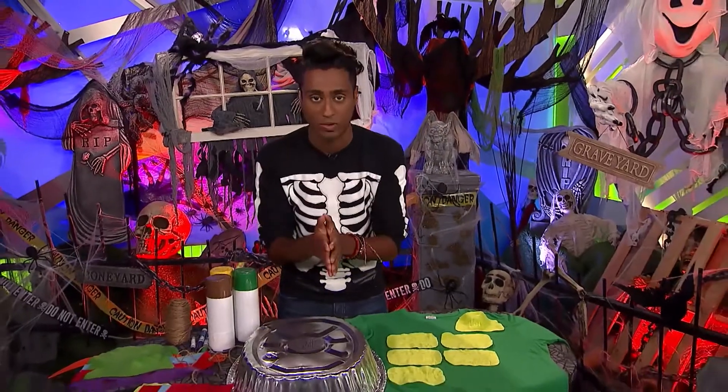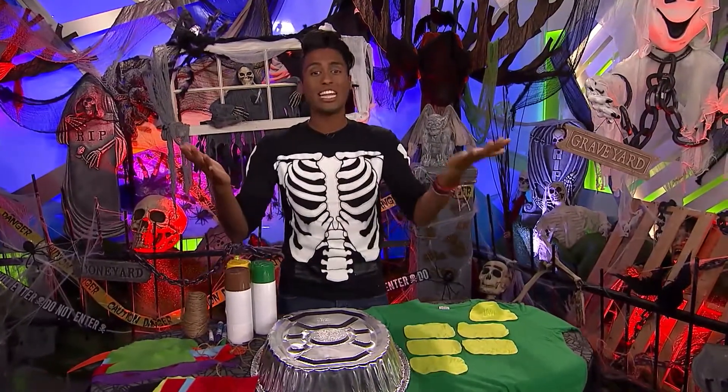It's costume time! If you don't have a costume for Halloween, don't worry, because Sookie Sooks is going to teach you how to DIY your own Halloween costume. I chose characters from one of my favorite shows, Teenage Mutant Ninja Turtles.